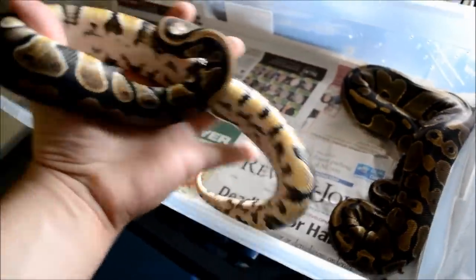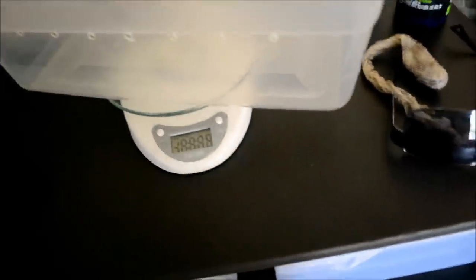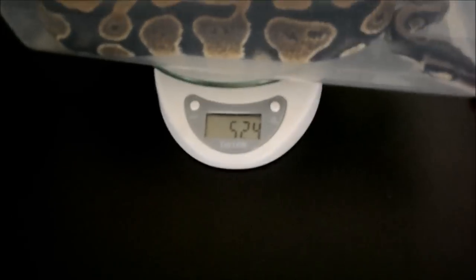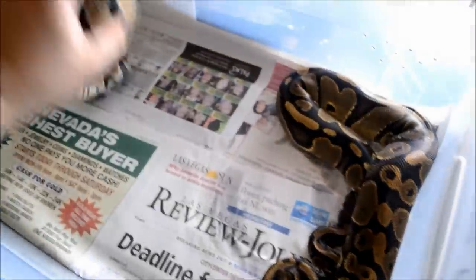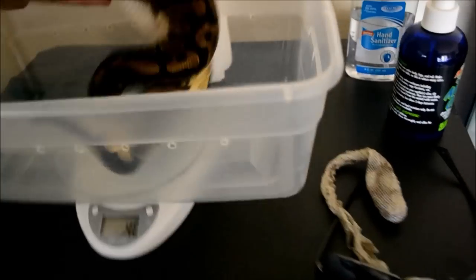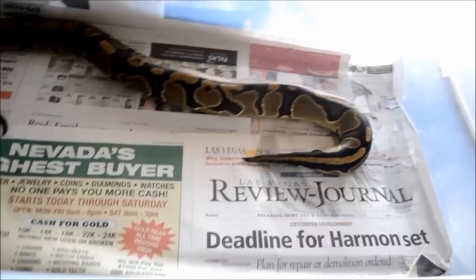This is the male hip hide — 524 grams. This is the female hip hide — she's 1045 grams, so she's pretty close to breeder size, but I don't want her breeding quite yet. I haven't cooled anything down or anything, so I'm not too worried about it for just a couple days.